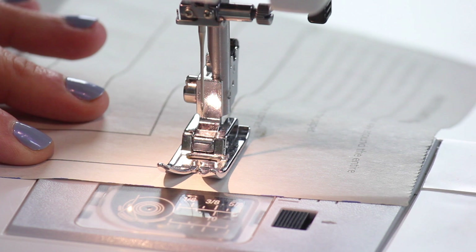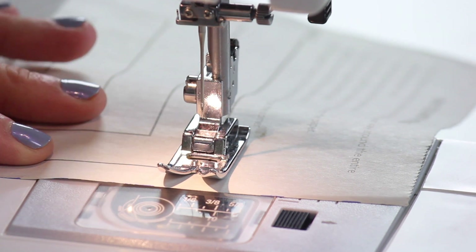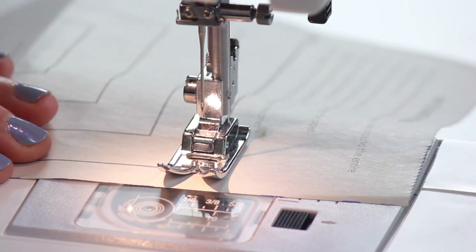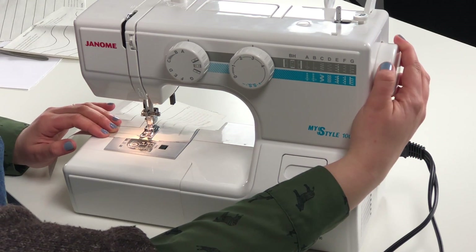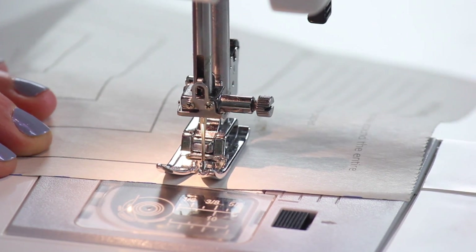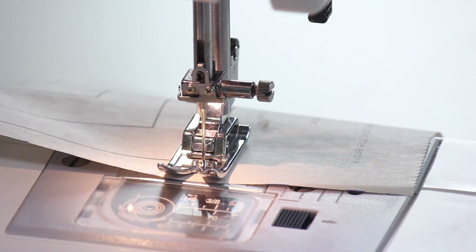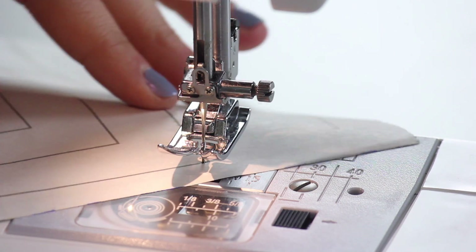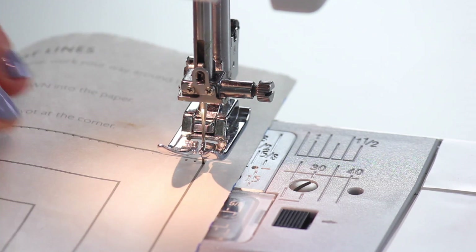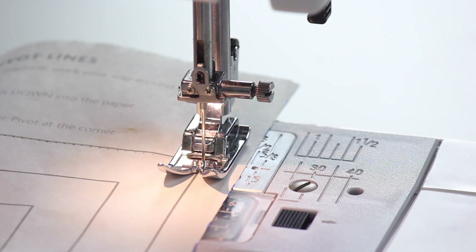When we get just about to the first corner, I like to stop — I don't like to stop right at the corner because that can be hard to do. Now you can see my needle is not in the paper, and when you do a pivot you must make sure your needle is down into the paper or fabric. I'm going to turn my hand wheel and my needle is now down into the paper. If you feel you're still too far from the other line, you can always do another manual turn of the hand wheel to get down into the corner. Now that my needle's down, I'm going to lift up my presser foot and swing it to the next direction we need to go in, then put the presser foot back down and continue on to the next corner.